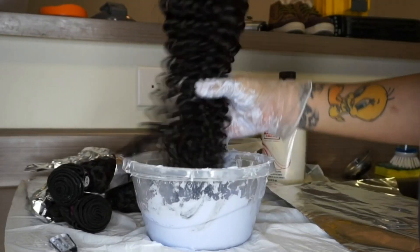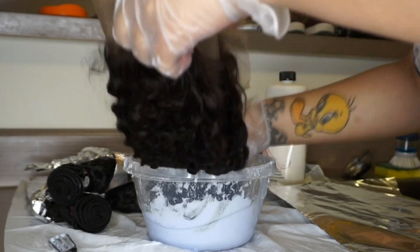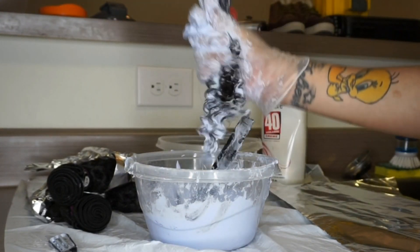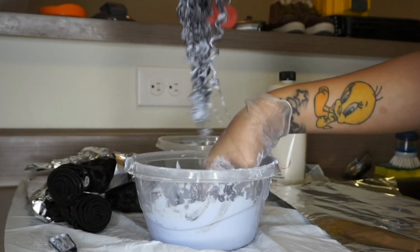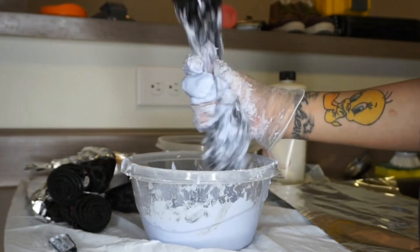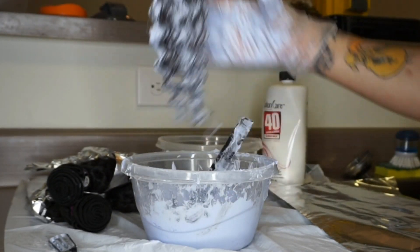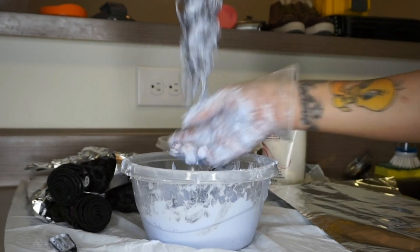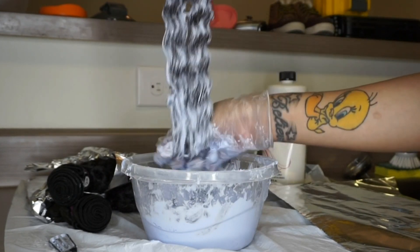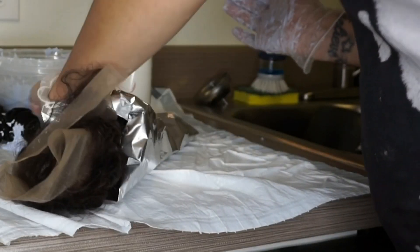When it comes to my frontal, I repeat the same process. I folded the frontal in half and did the ombre that way. One thing to know about the frontal is that it processes a little faster than your bundles, so that's why I do that one last. I'm guessing it's because the frontal is working with bulk hair and it's not as thick as the wefts — it bleaches faster, so be mindful of that.